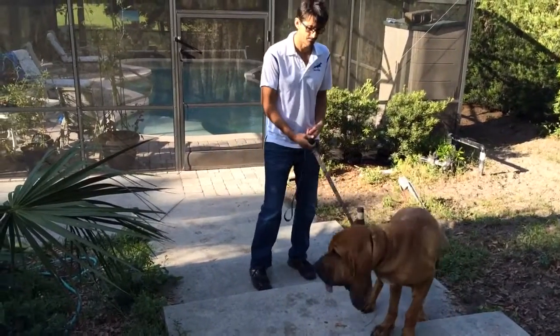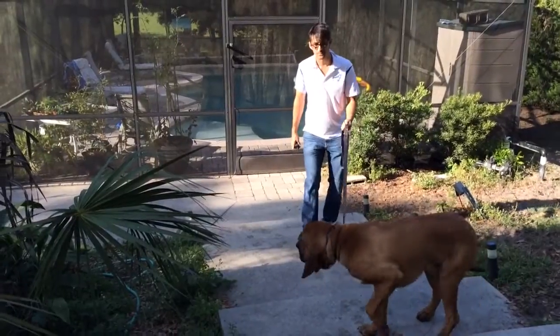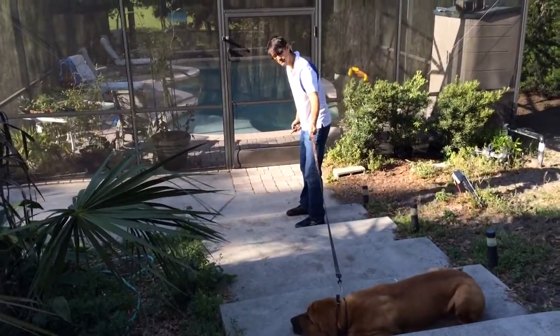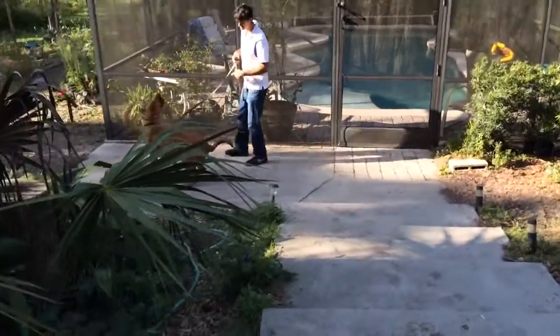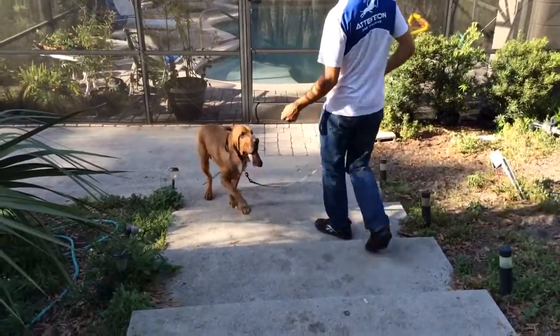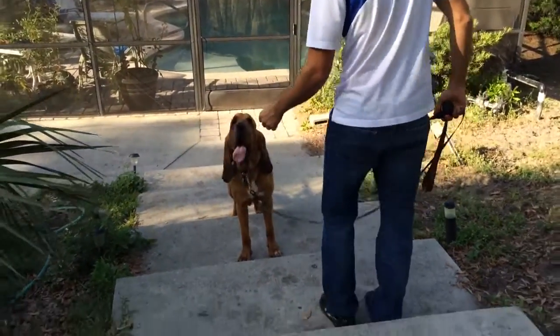So the stairs eliminate the dog from going to the left or to the right. Mainly the dog's always going to want to go up the stairs or down the stairs, so that's why the stairs are a good training environment. It just helps eliminate some of the different choices through trial and error that a dog can make — it's usually either up or down the stairs.